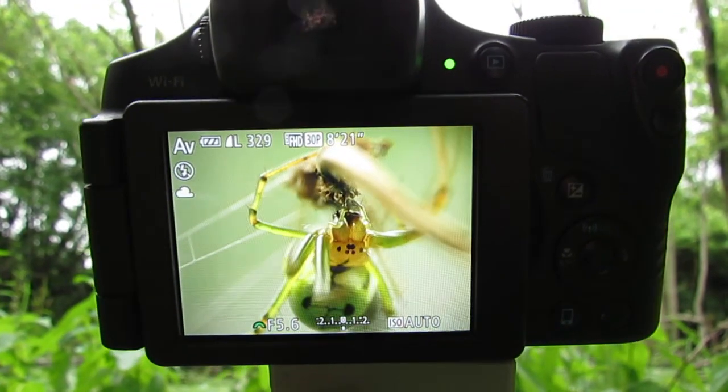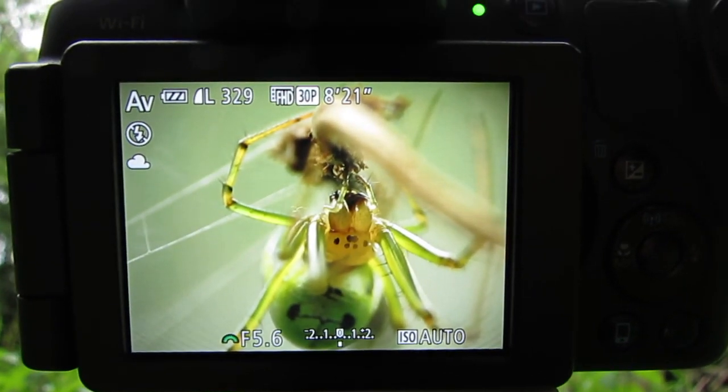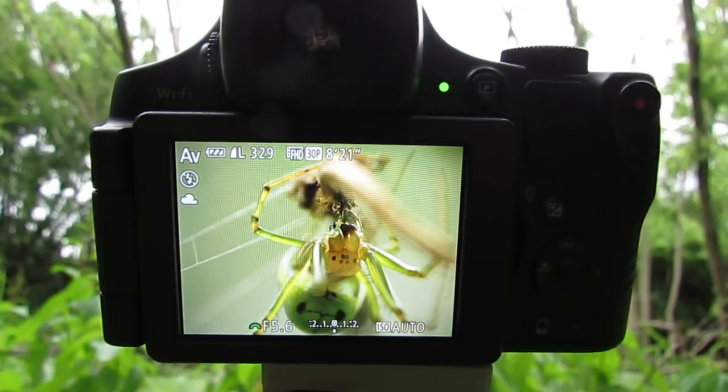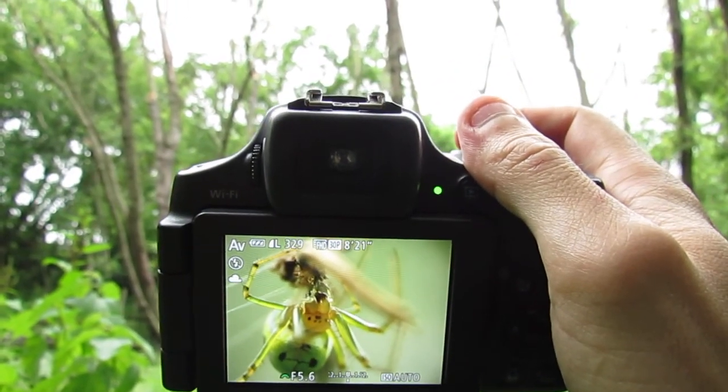What's up guys? In this video I'm going to show you how to get amazing close-up macro photos of insects, like this spider that I already have in my sight. So I'm going to go ahead and take a photo of it.